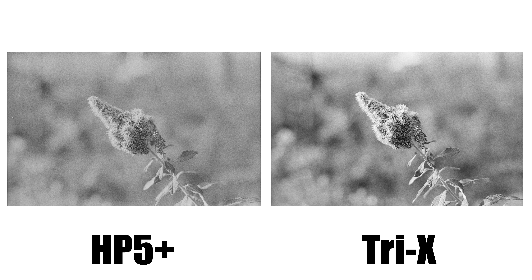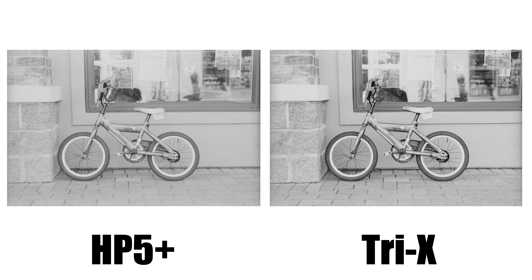Before we get started I think it's important to talk about the setup that I used for this comparison. To take my photos I used two cameras, the Nikon N2020 and the Nikon N90s. Between the two cameras I used one Nikon 50mm f1.8D lens. For me in terms of camera setup, this is as close as I can get to a one-to-one comparison. With film, the camera body is merely just a vessel to hold the film stock.